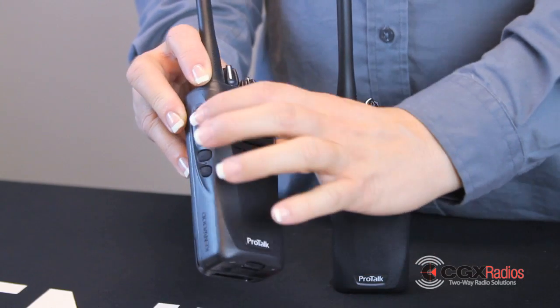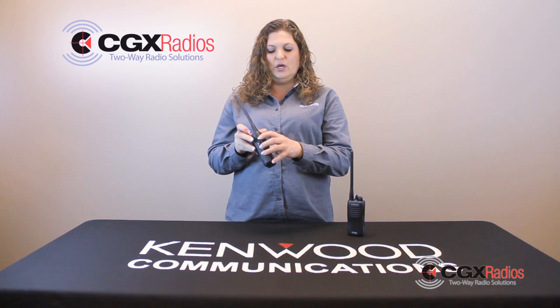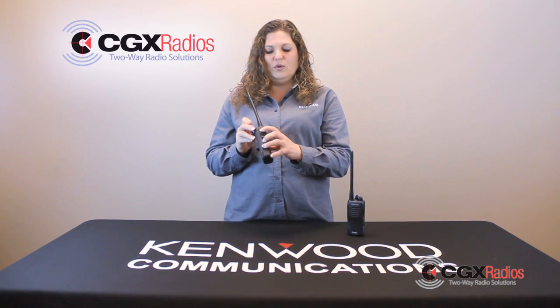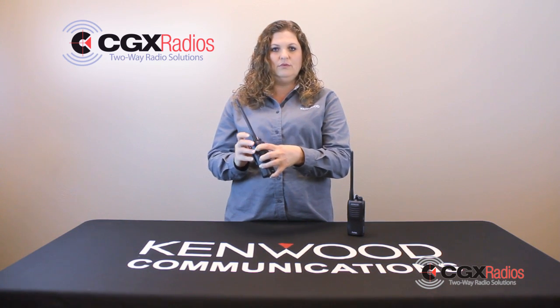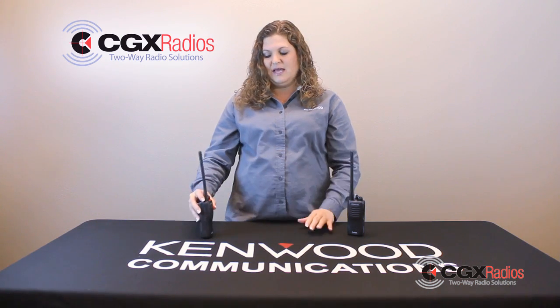You're going to use your push-to-talk button and your PF2 button. You're going to turn your radio off, and while holding those two buttons down, you turn your radio on until it says clone. Then set that aside.